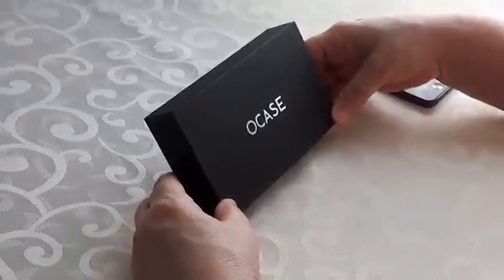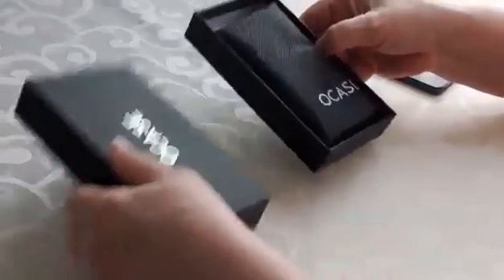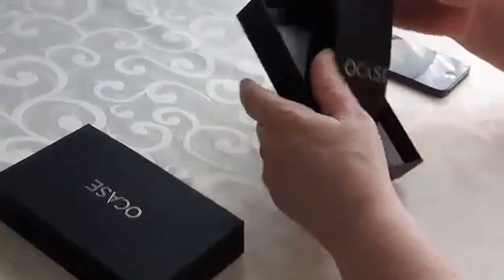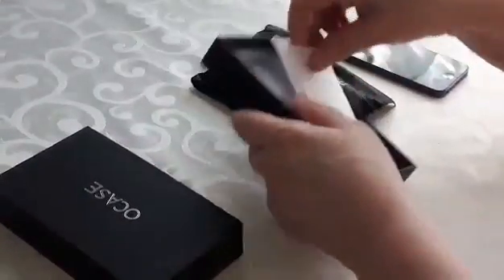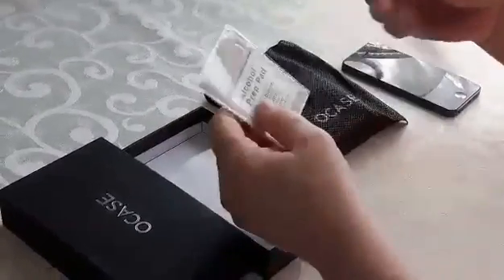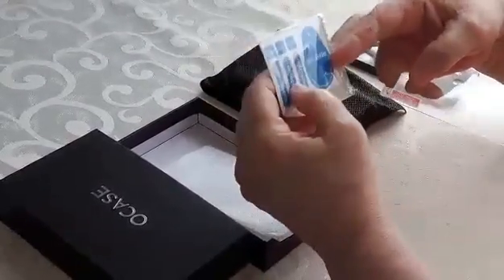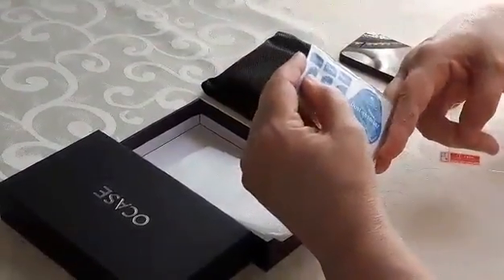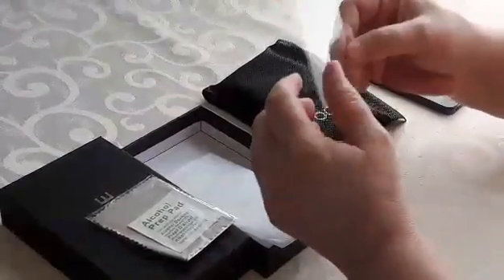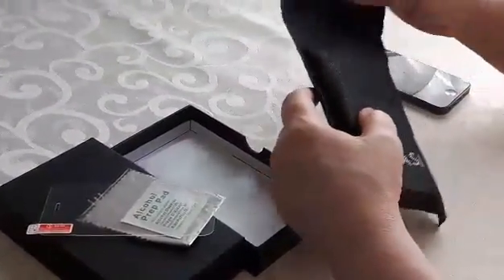We're doing a review here on a phone case. This is by a company called Ocase. The box they put it in is just lovely. They include a package in it with an alcohol prep pad, a dust cloth, glide stickers, as well as a cover for your screen. It comes in a lovely dust bag.